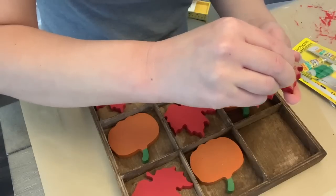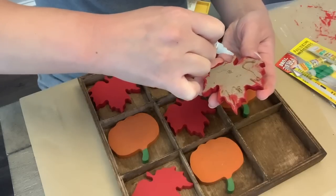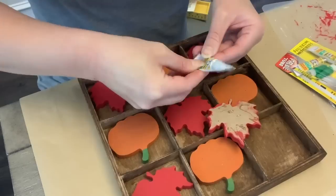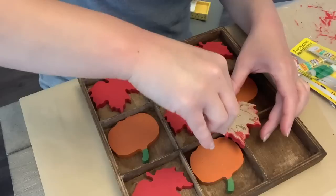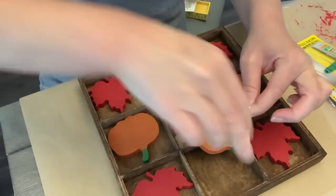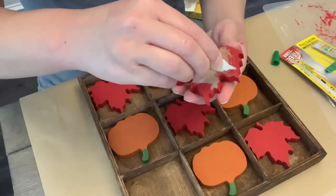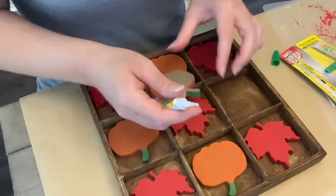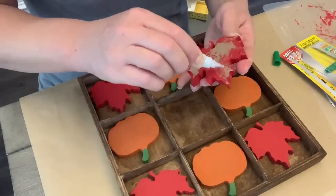So once everything was dry, all of my pieces, I'm going to use some super glue gel and glue each one of these in. I think hot glue would have been a fine option for this too — whatever adhesive you want, tacky glue, wood glue, do what you want. Glue them all down. I did it very patterned, but you can do more sporadic if you want. Now this did leave out one pumpkin that came with the set, and we're going to use that in a later DIY.